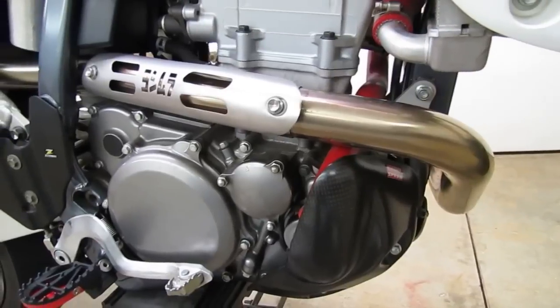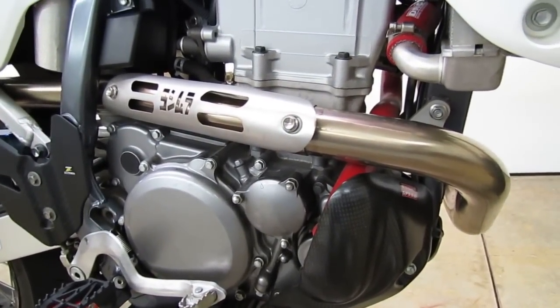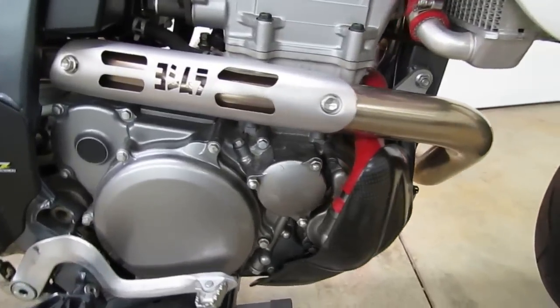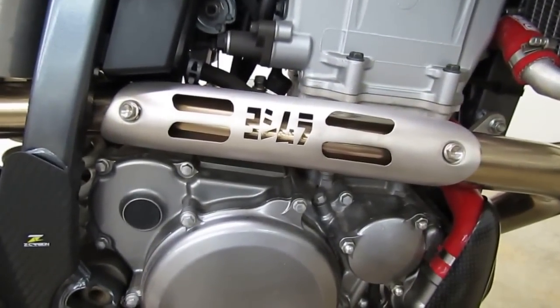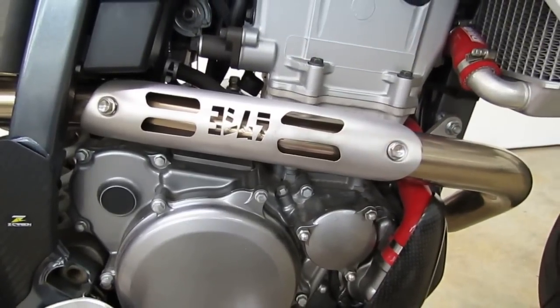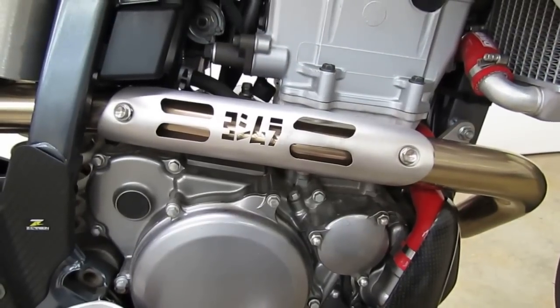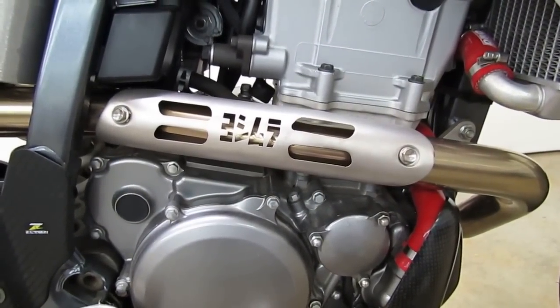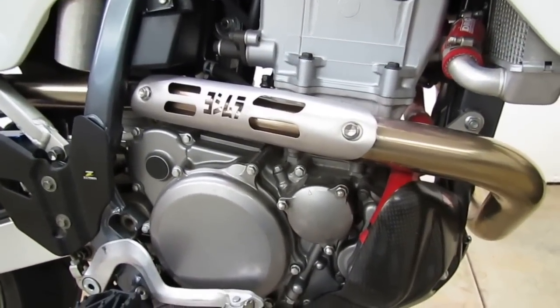Everything bolts up really easy and fits together nicely. One of the other things you'll notice is that you get a heat shield for the header pipe — Yoshimura provides that. It bolts right onto the header pipe and has the Yoshimura logo etched into it. Really nice looking, and it gives you a little bit of protection when that header pipe gets hot.